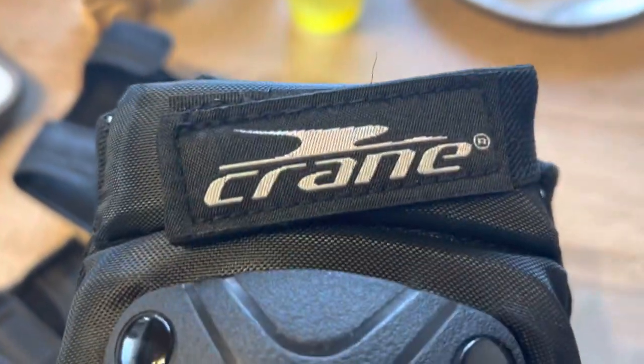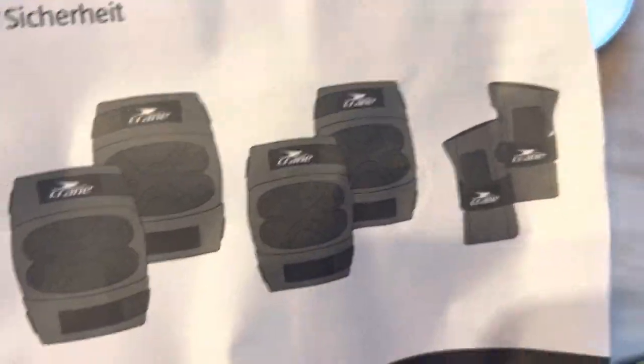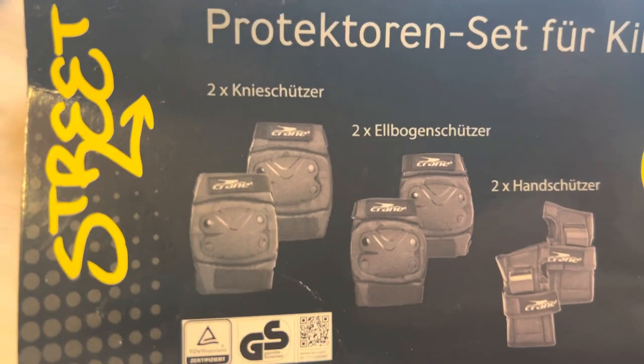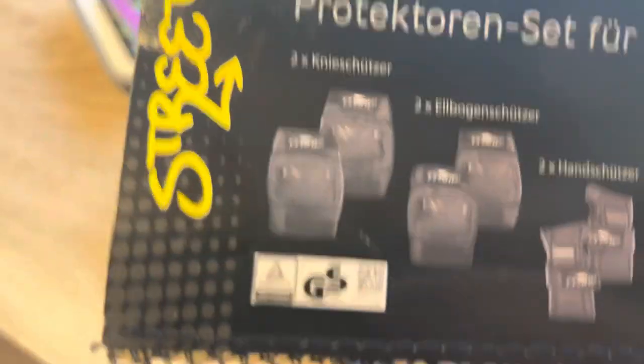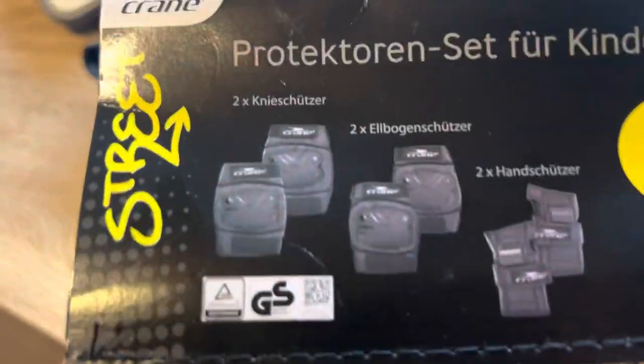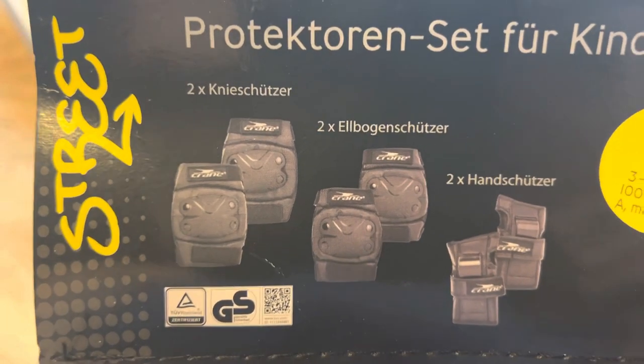The brand of this product is Crane. So this is for the knees — let me check the manual. There are two sets for knees, two for the elbow, and two for the hands. So the other one is for the hands, two for the elbow, and two for the knees. This is what the full product set looks like.